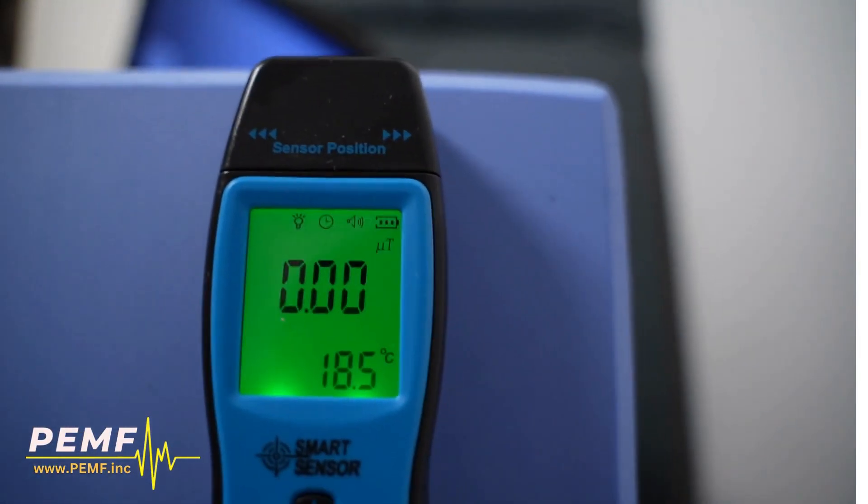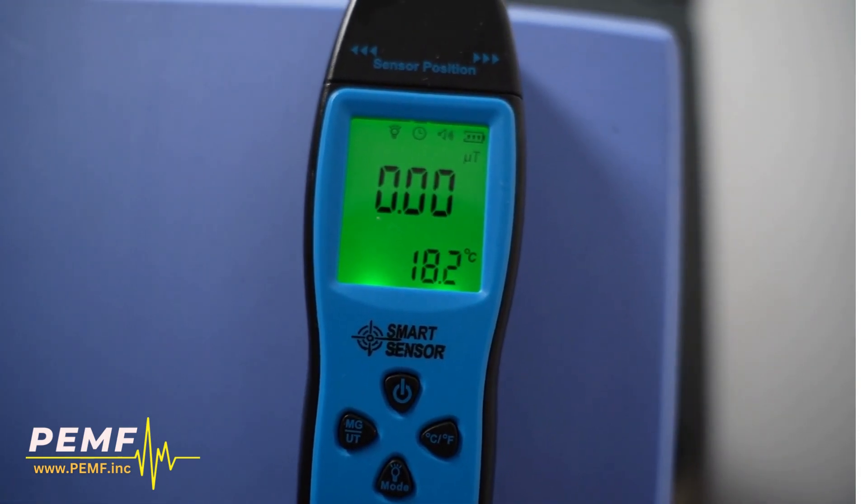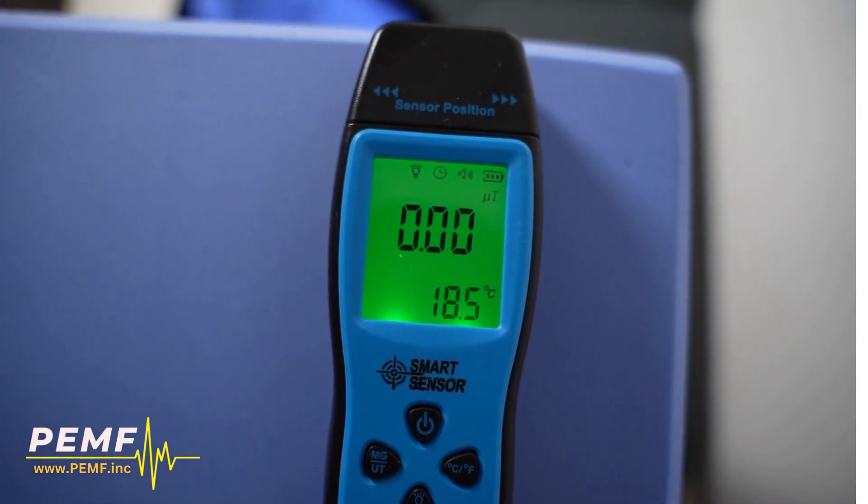We're not just meeting standards, we're setting them. Our system excels in terms of total body coverage, maximizing positive health outcomes.